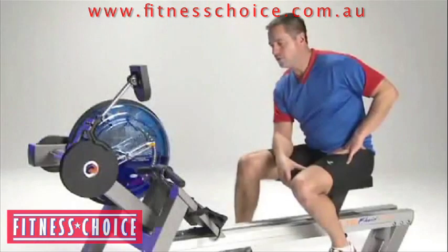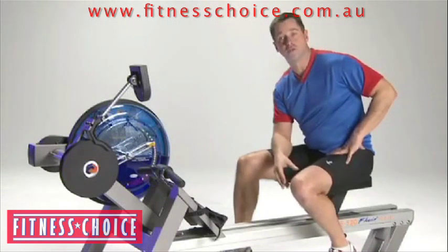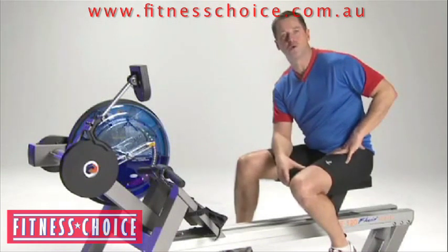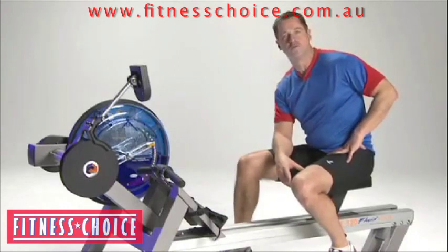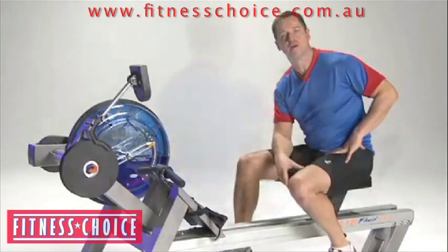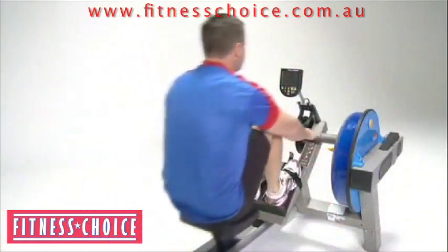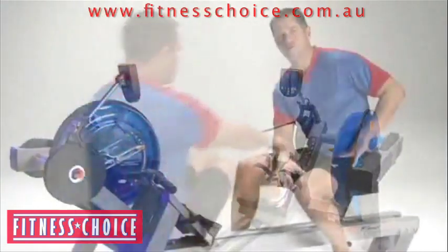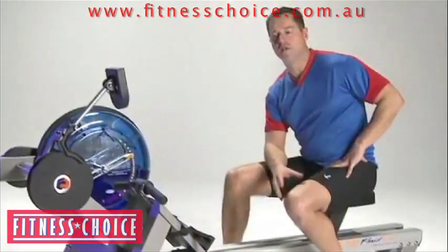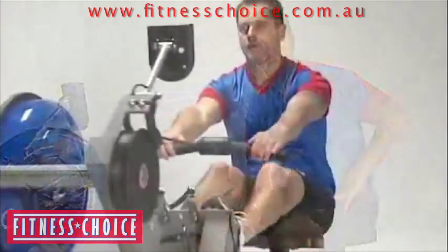I would like to say, though, that training on a rowing machine is not something that's just for the elite athlete — not something just for the ocean rower like me, or for the flat water competitive rower like you might see in the Olympics. Instead, training on a rowing machine is an amazing full-body workout that's appropriate for anybody of any level of fitness, from the beginning exerciser to the most advanced exerciser.